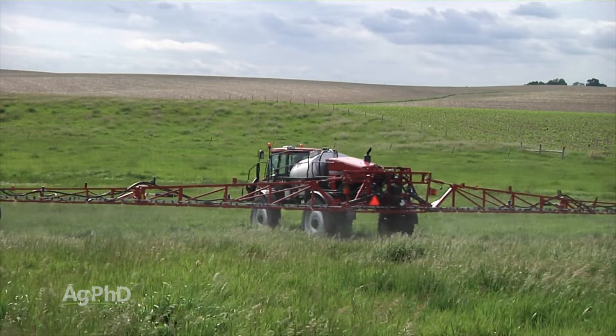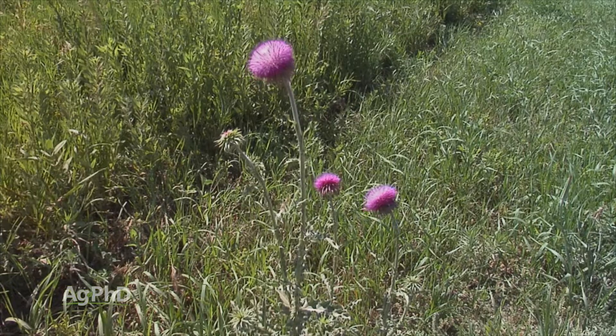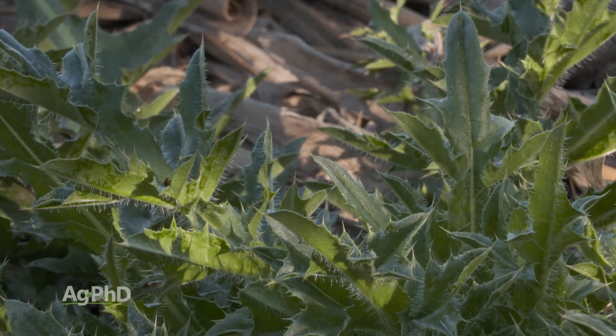We see these musk thistles out in pastures all the time, but there are good methods to control them besides going out and cutting them off with a machete. Understanding the growth stage is so important — that rosette stage is really critical. If you can get them in that first year of growth, they're much easier to control and you don't have to worry about them going to seed at all.